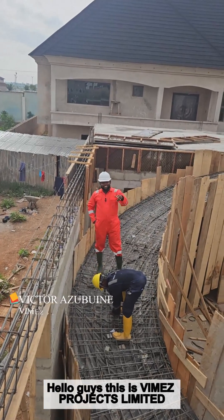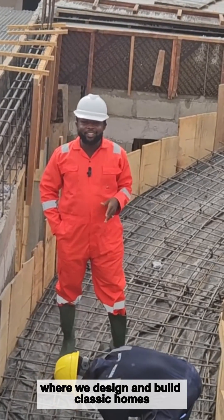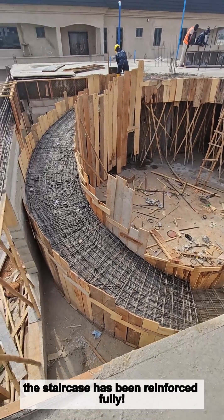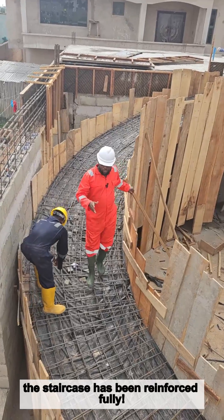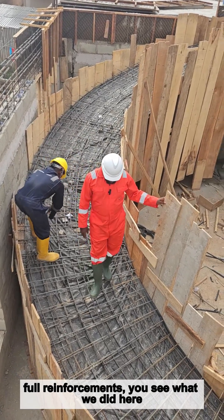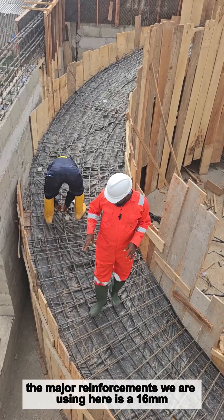Hello guys, this is Vimex Projects Ltd, where we design and build classic homes. Look at where we are already — as you can see, the staircase has been reinforced fully. Full reinforcements — you can see what we did here, we did double reinforcements. The major reinforcements we are using here are a 16mm, 12mm, and 10mm.